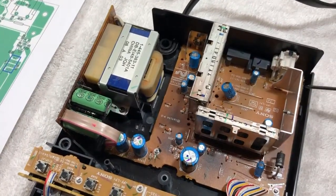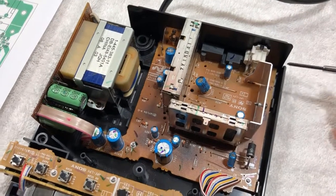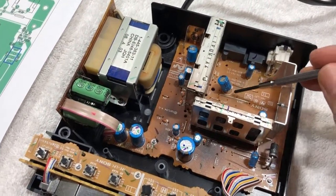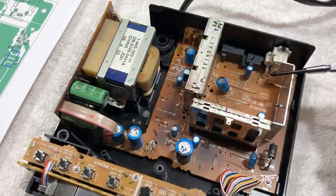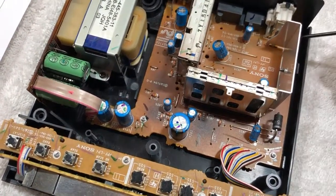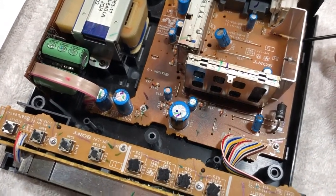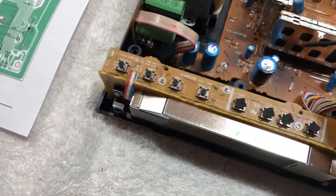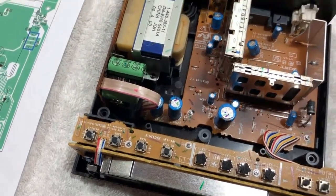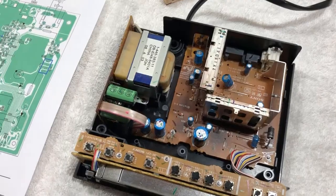We're going to want to loosen up this board so that we can lift it out of the way. I think I can do all the soldering I need from the top side, but I just want room to get my soldering iron in there. To remove this main board, there are screws again marked with arrows here, here, here, and those screws we removed off the back. Let me go ahead and do that now.